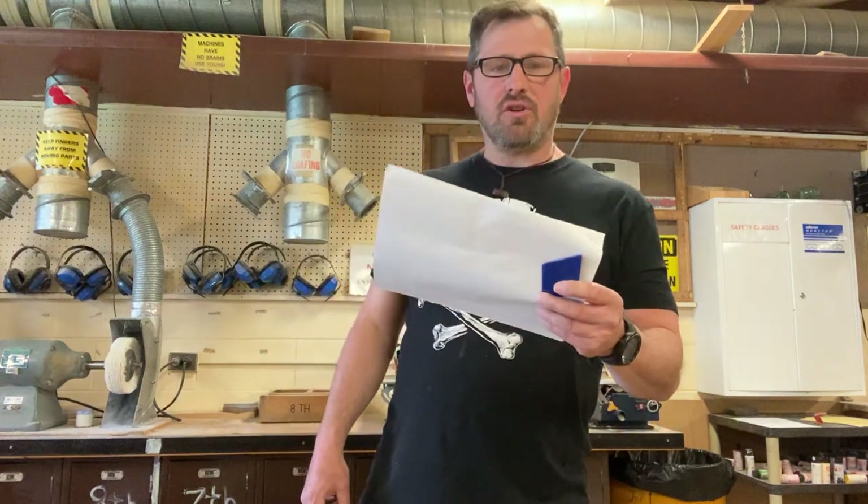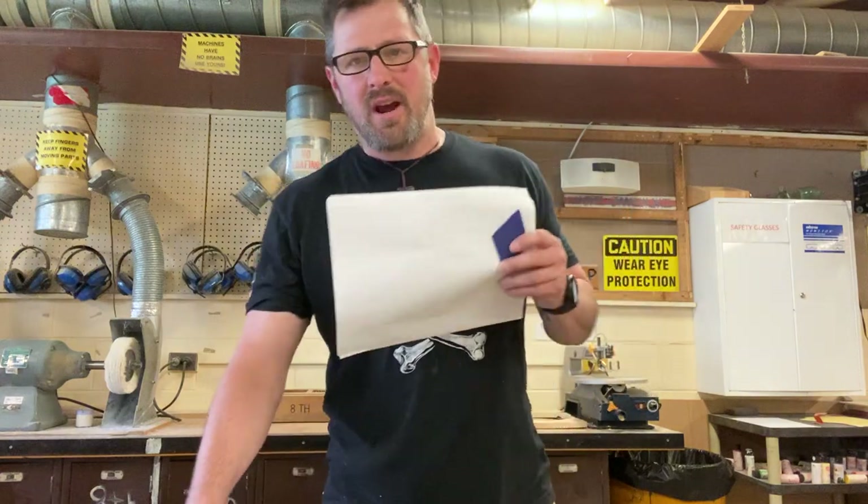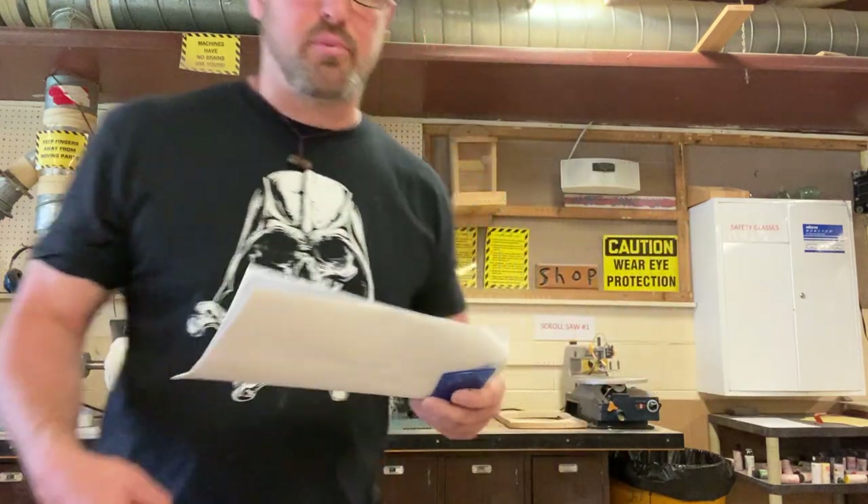Hi, everybody. How are we doing today? Seating chart looks like everybody's here. Got Scrappy, Bajay, Happy, Bored, Dusty, and Brick.